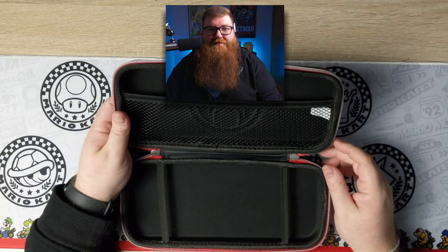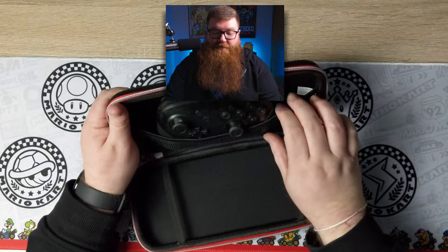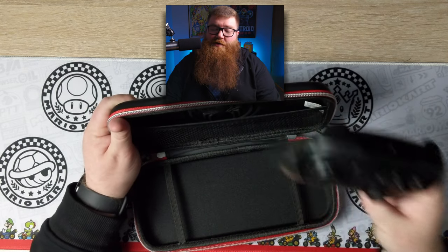Exactly as advertised: the bottom area has nice little straps that will hold the Switch in place even if you tip it upside down. The top area has a nice mesh spot for accessories like headphones or Joy-Cons — it looks like you could fit probably a few sets of Joy-Cons. But probably not the Pro Controller. Let's test that out. I can already tell this is not really going to work. If this were just a few millimeters larger the Pro Controller would fit, but you wouldn't be able to also fit a Switch alongside it.